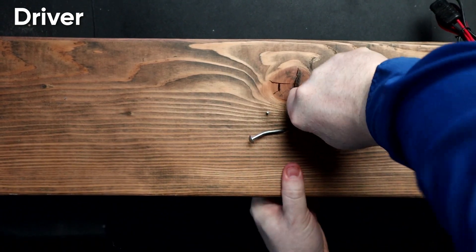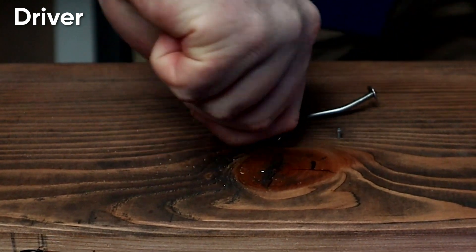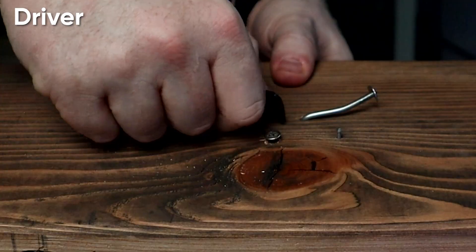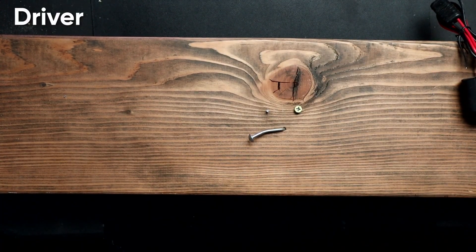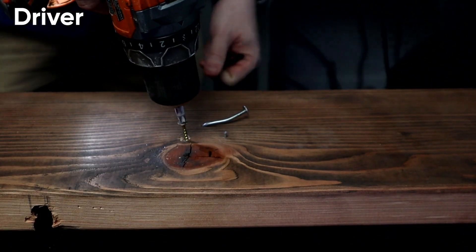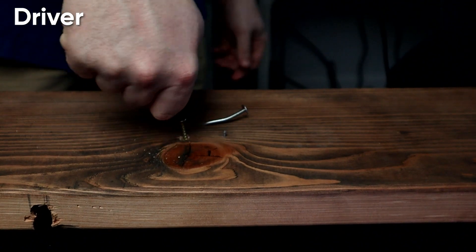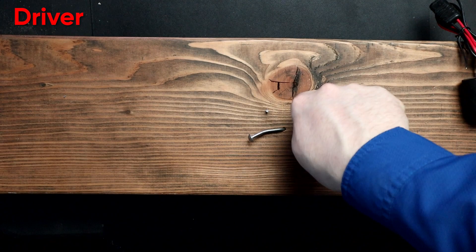First, let's test the driver head. This is great if you want to loosen something about half an inch at a time. Let's break it loose a little bit. I mean, if you literally had nothing else, maybe.